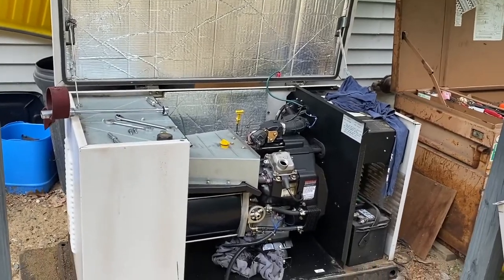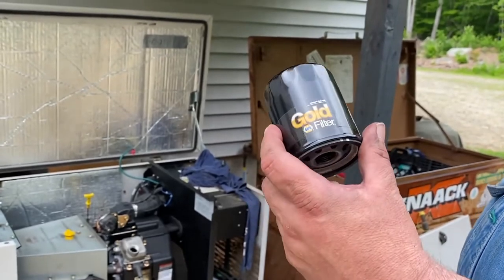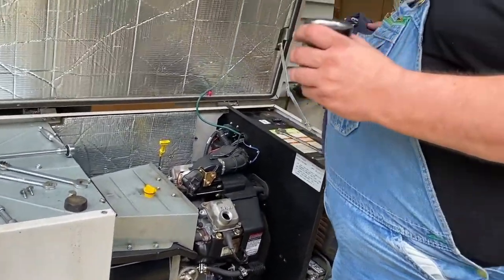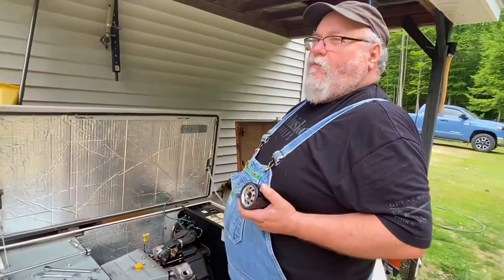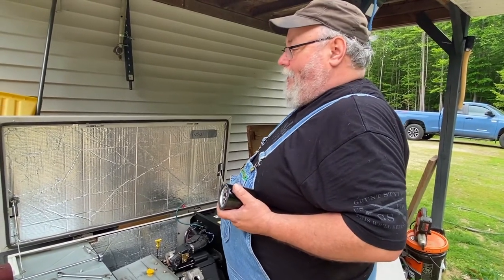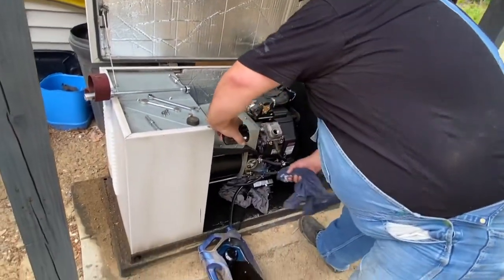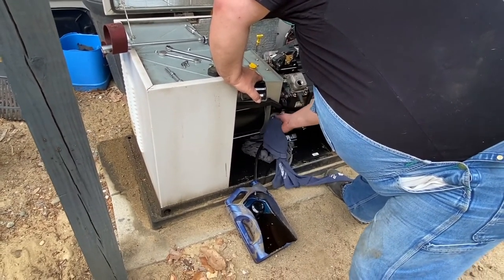What are we using for a filter? A NAPA Gold filter — this particular one's a 71-45; it's common to a lot of lawnmowers and stuff like that. Always change your filter and your oil. A lot of people will change the oil on something like this and not change the filter — they'll skip services and change it every other time. I don't want to buy a new generator; this one was enough. So we're going to do it right, just have it done with.